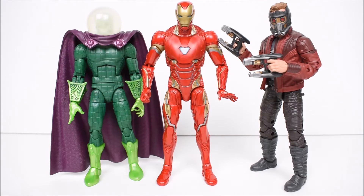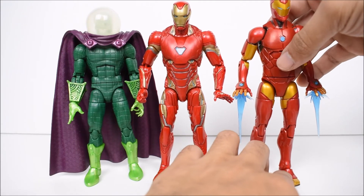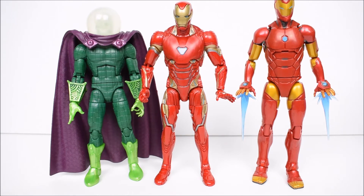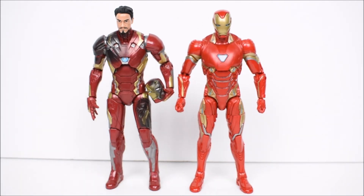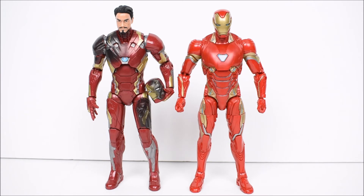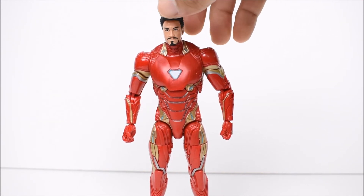In a size comparison next to Mysterio and the movie version of Star-Lord, you can see his height. Also putting him next to the recently released Invincible Iron Man from the Black Panther wave — that one had an amazing scale and was pretty tall. The Invincible Iron Man is still taller than the movie version of Tony Stark here, so maybe he should be as tall. Iron Man should be a little taller since he's in the suit. Next to the latest Civil War Iron Man figure, which came with the Tony Stark head in a three-pack — you can see the height difference, maybe that one was a little tall to be honest.